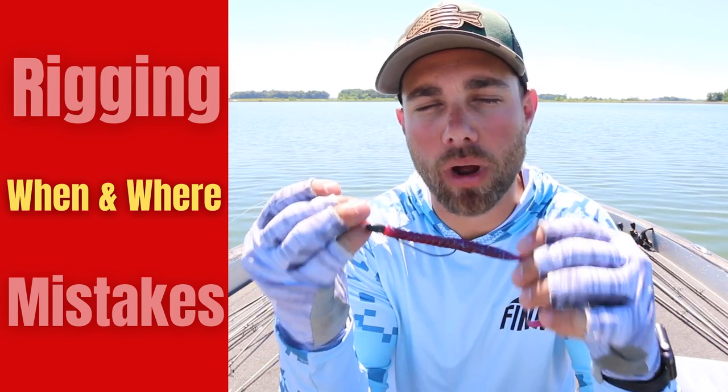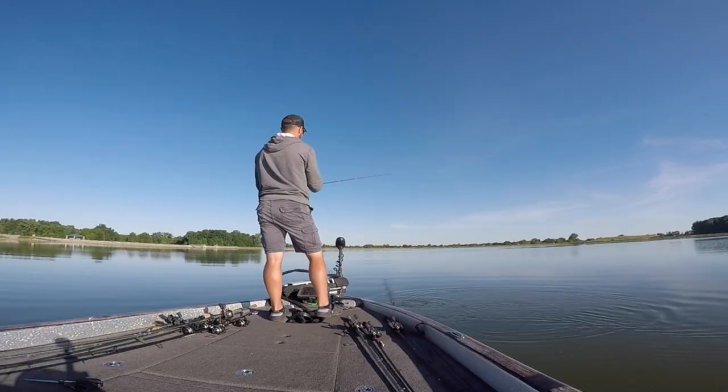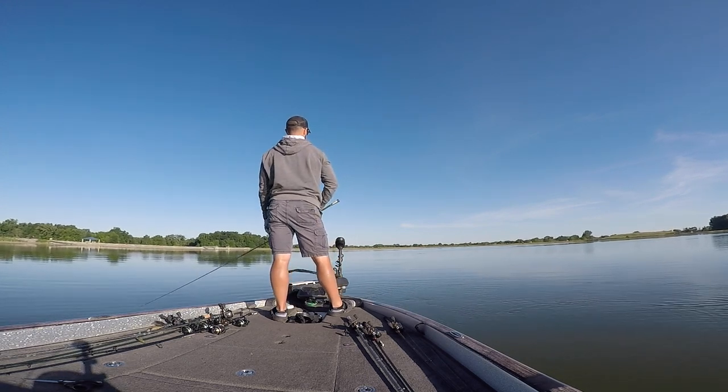The first big mistake I want to mention is the rod anglers use. Sometimes guys throw too short of a rod when fishing a big worm. A lot of times you are making very long casts — today I am positioning about a hundred feet away from these brush piles. If a bass bites you at that distance, you really need a longer rod to drive the hook set, because with straight fluorocarbon — I usually use 15 to 17 pound — that line is going to have some stretch. I really like something at least seven foot three inches in length; that is the exact length of this Money Maker rod.